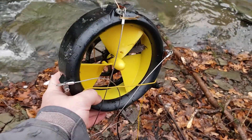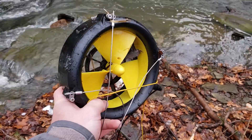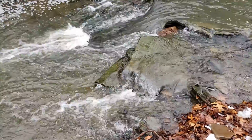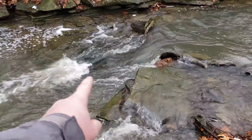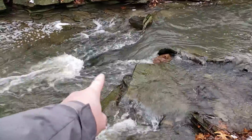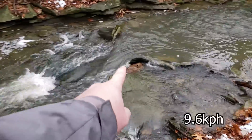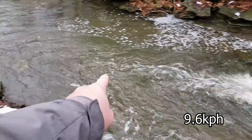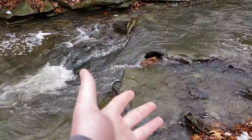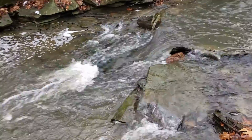It ran for a few hours without getting clogged, and even the few leaves that were in there were not affecting production — it was still putting out power. You definitely do want to use this in a situation where there's a lot more velocity. Even if we put the turbine right there where it's got a really decent amount of velocity — probably about six miles an hour — you really need a little bit more velocity and a thick stream of water for it to put out maximum power.